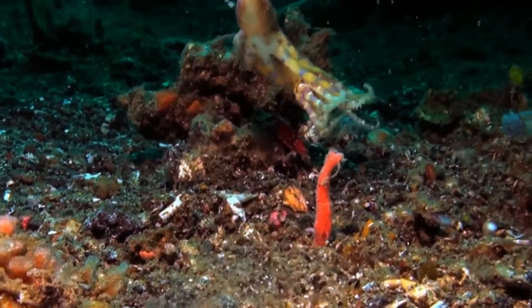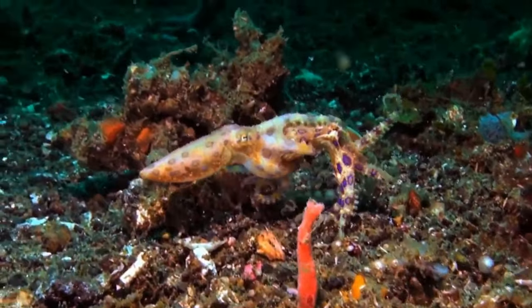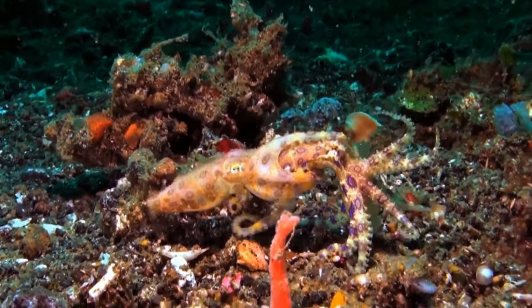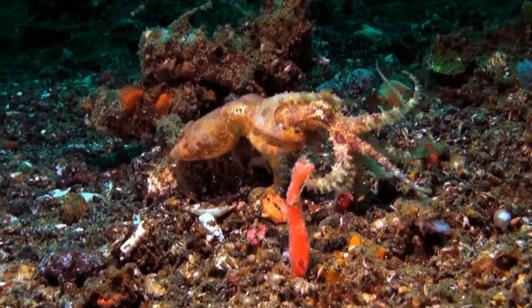Afterwards, the female octopus will store the spermatophores until she is ready to lay her eggs. The octopus reproductive process is a rather sad one, as it's the final act an octopus performs.